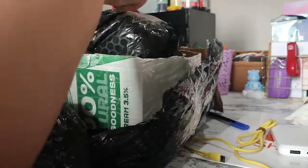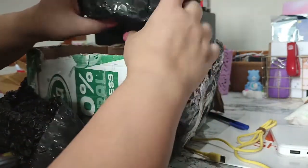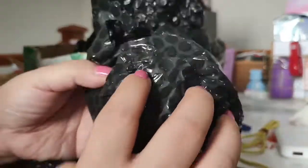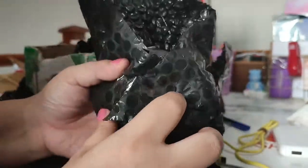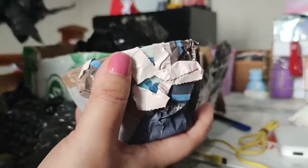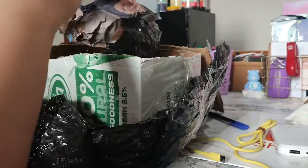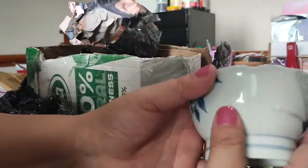I believe I got a rice bowl because I've been cooking a lot and I wanted a proper rice bowl. I'm documenting this just in case — hopefully nothing is broken, which would make me very very sad. Oh my, it's pretty!